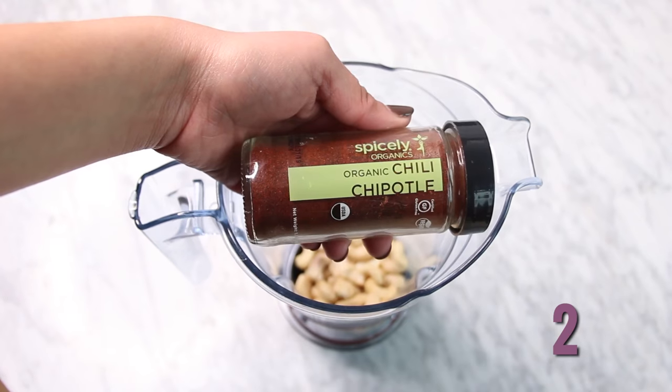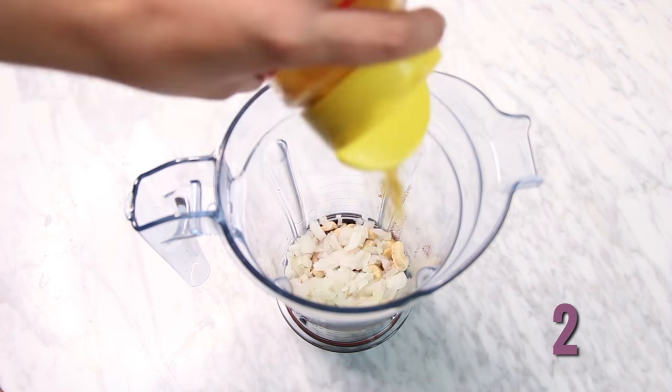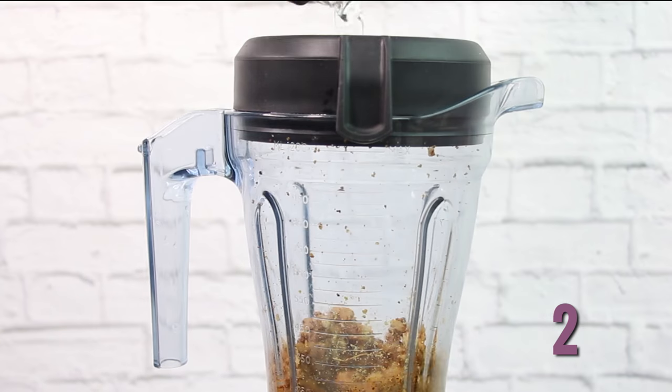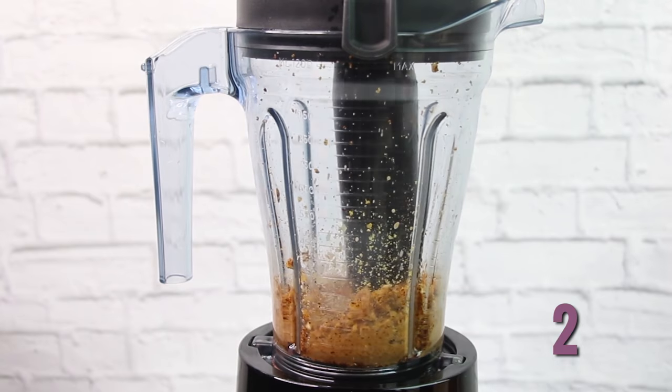For our second sauce, it's cashews, chipotle powder, salt, onion, nutritional yeast, garlic, and a little bit of water to blend. You guys, this chipotle sauce is amazing!